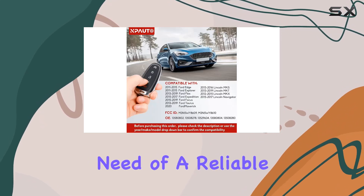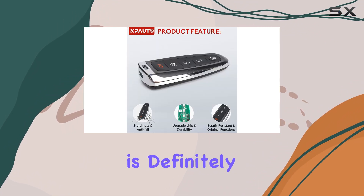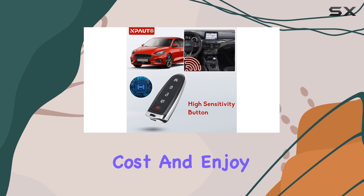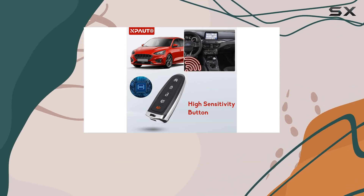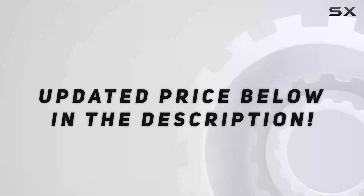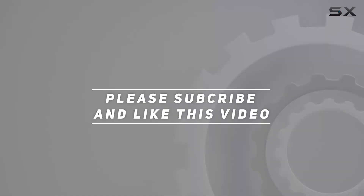In conclusion, if you're in need of a reliable replacement for your worn-out or lost key fob, the Enpato 2 PCS key fob is definitely worth considering. Just remember to factor in the programming cost and enjoy the peace of mind that comes with knowing your vehicle is secure and accessible at all times. Check out the video description for the updated price, and thank you for watching.